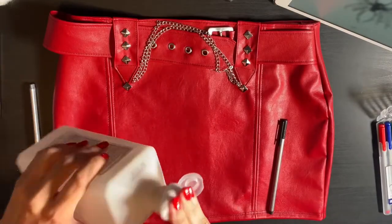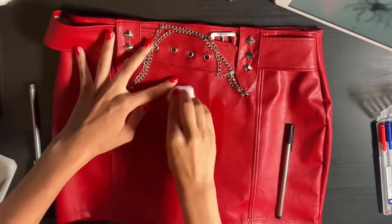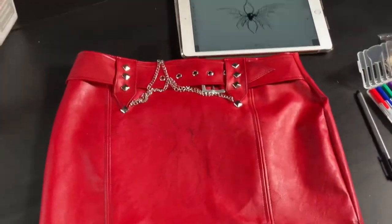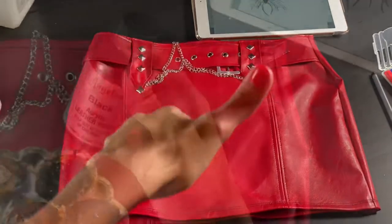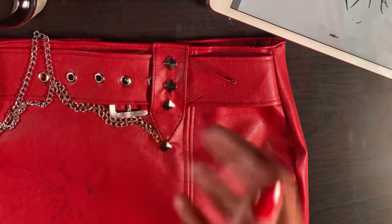Before I begin painting, I'm going to prep the surface that I'm going to be painting on with rubbing alcohol. I lay down my sketch with a pen and then I'm ready to begin painting. I'll be using Angelus Leather Paint and two precision paintbrushes.